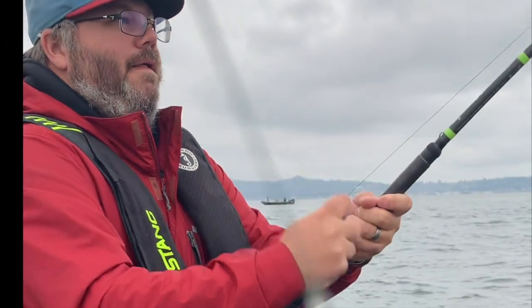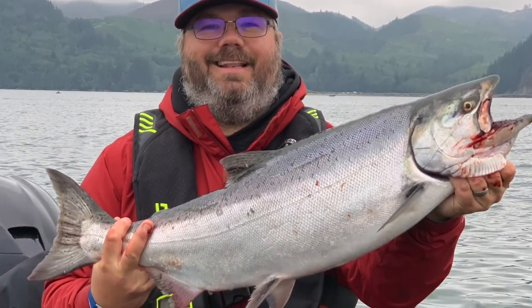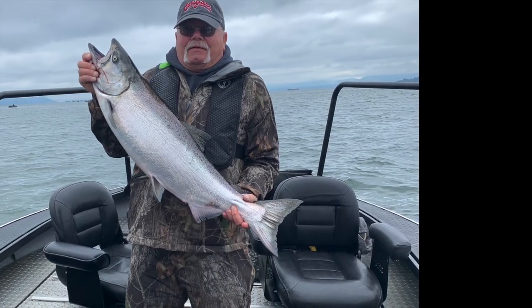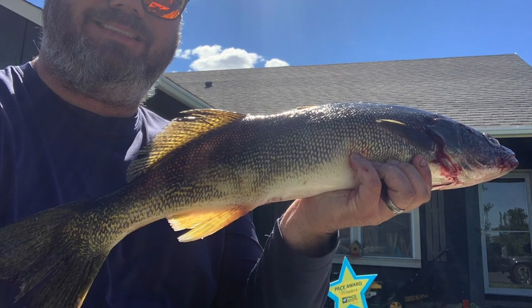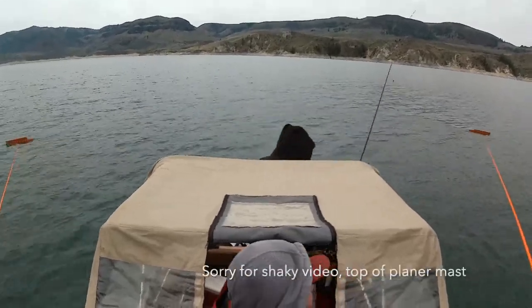Hi, I'm Todd Slater and on this episode of DIY Fishing with Todd, we'll be showing you how to be more successful out there on the water. Here we are out on Lake Roosevelt setting out side planers.